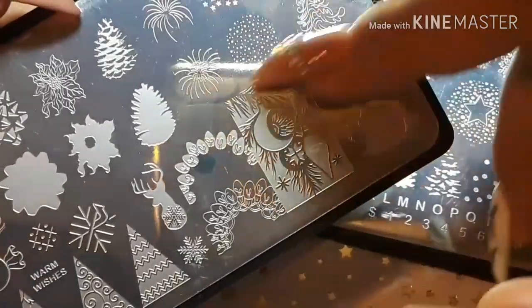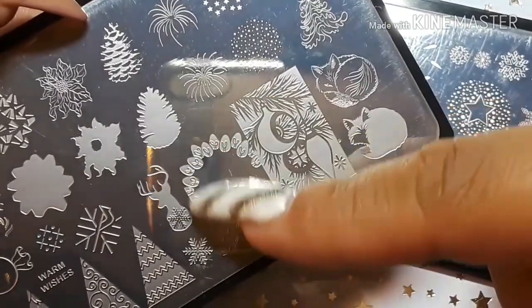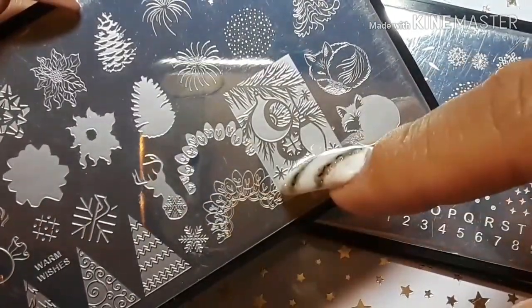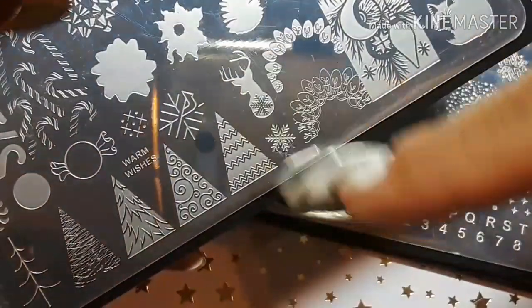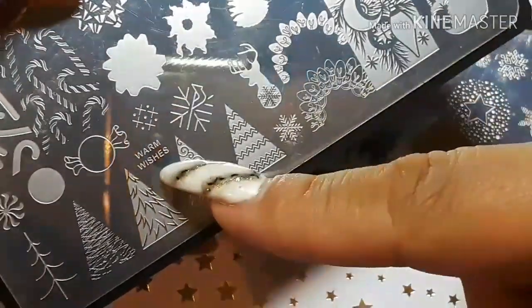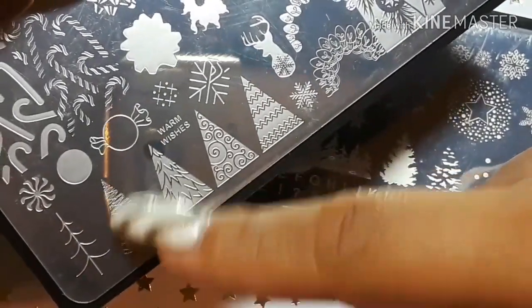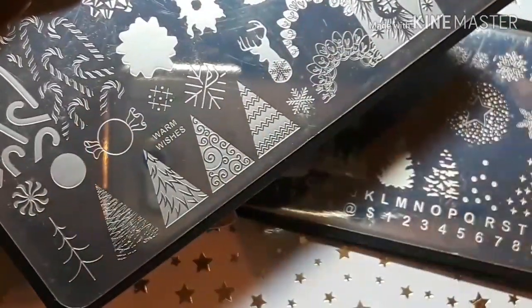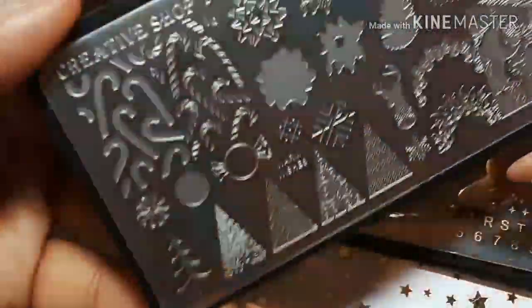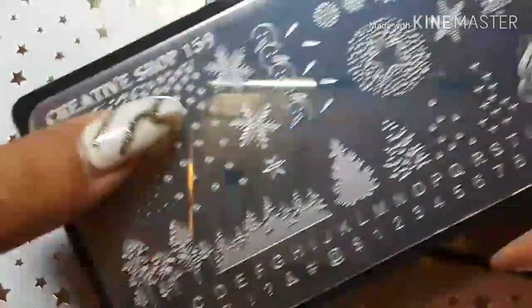Then we have the double stamping of a fox — that's pretty cool. And then we have the lights here, where I think you do the bulbs first and then the outline. Then we have a deer, some snowflakes — I thought that was cool — 'Warm Wishes,' and then we have a Christmas tree here that you can layer. You get the little branches first and then put that around. Then there's candy too. I thought that was a cool stamping plate.